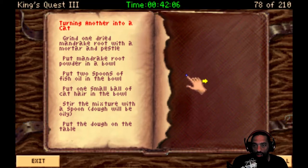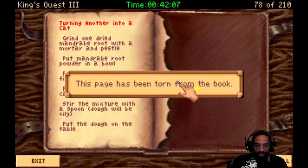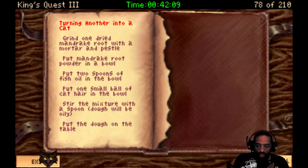And turning another into a cat. Ooh, is there a way to do it in reverse? Grind one dried mandrake root with a mortar and pestle and put the mandrake root powder in a bowl. Put two spoons of fish oil in a bowl. Put one small ball of cat hair in a bowl - the reason to keep that cat hair! And stir the mixture with a spoon. Dough will be oily. Put the dough on the table. Everything else has been torn from the book, so I don't know how to complete that spell.